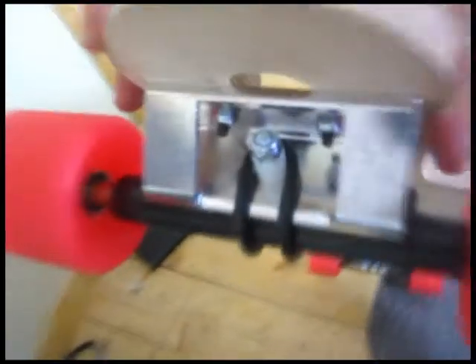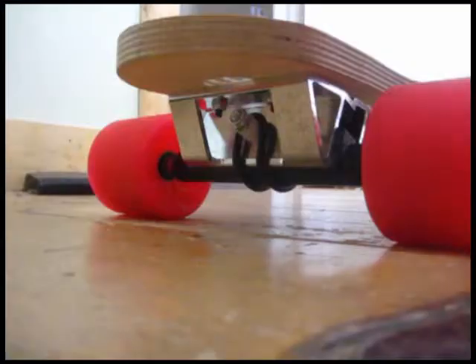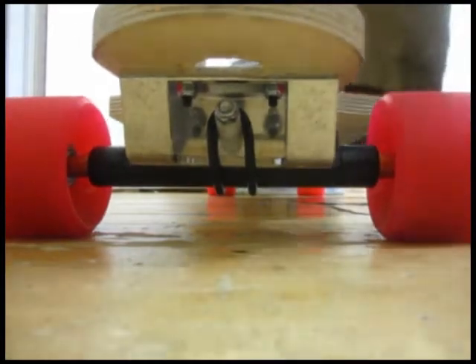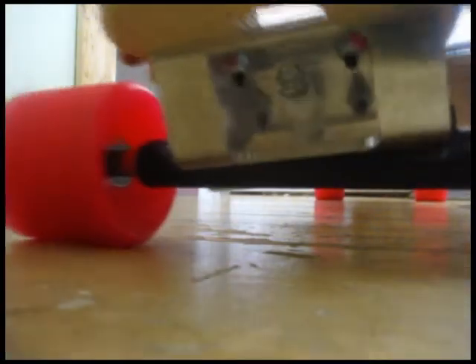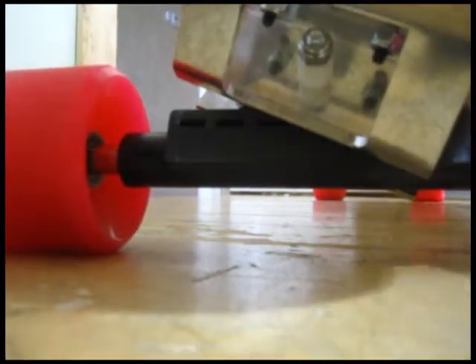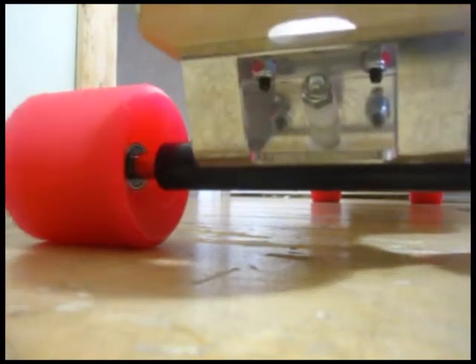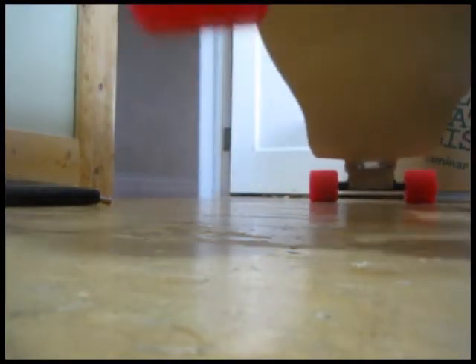We have removed all but one of the nitrile O-rings just to see what that feels like. This is currently the way I ride — my board is with one O-ring. Much slower. Now we're going to demonstrate what zero O-rings are like, so this is just the normal return that the trucks create. Wow, pretty incredible still.